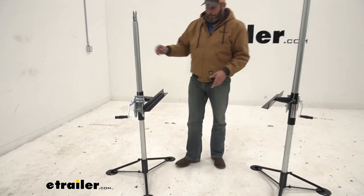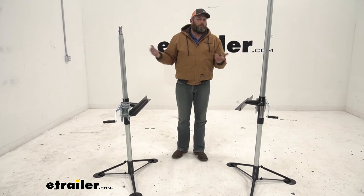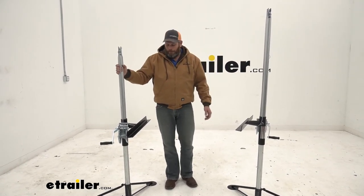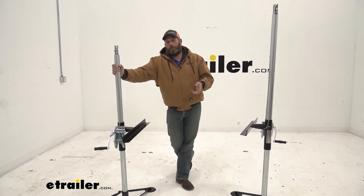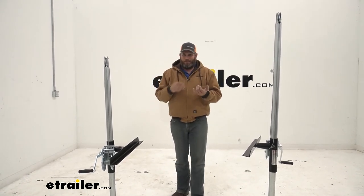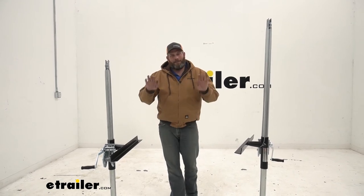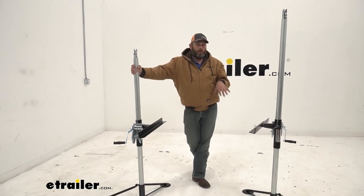A few tips on using these: they do have larger footplates than the CJ31, which is the 1,000 pound capacity version. We need to be on a level surface — we really don't want to be on a hill because gravity can cause that camper to move one way or another. You want it on a pretty solid base. Using it on tightly packed gravel, concrete, or asphalt — no issues at all. But if we're going to use it in softer ground like mud or sand, we really need to provide some kind of platform for that tripod. We just don't want one side sinking in and causing it to tilt.